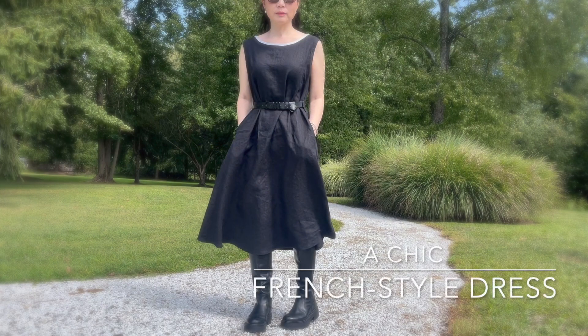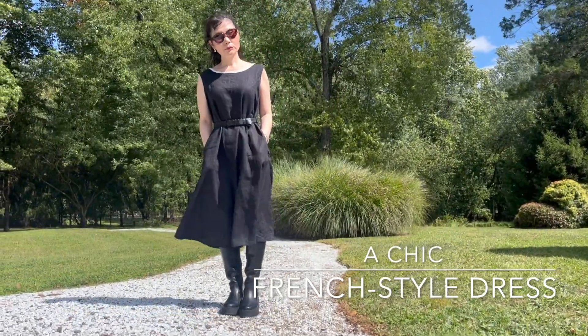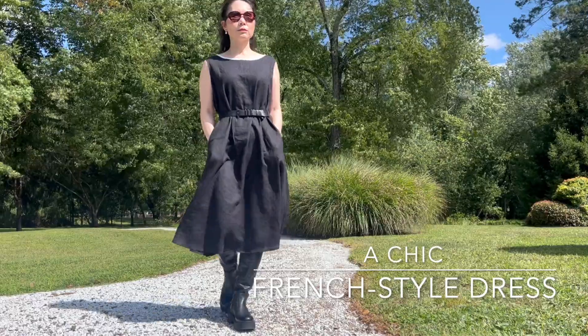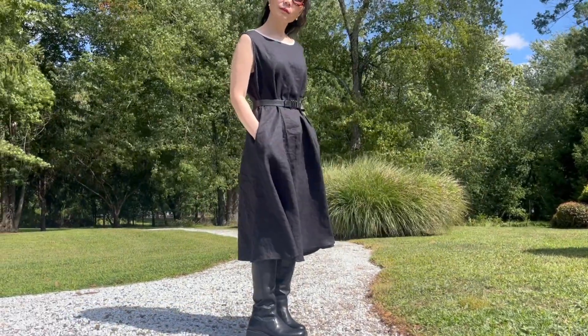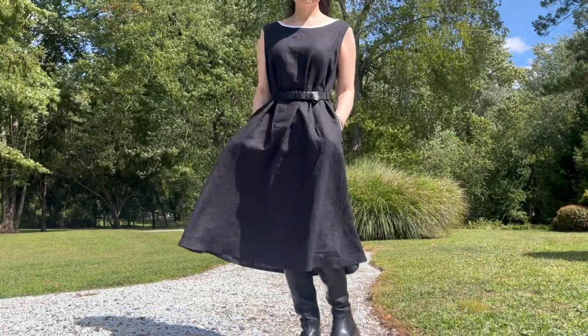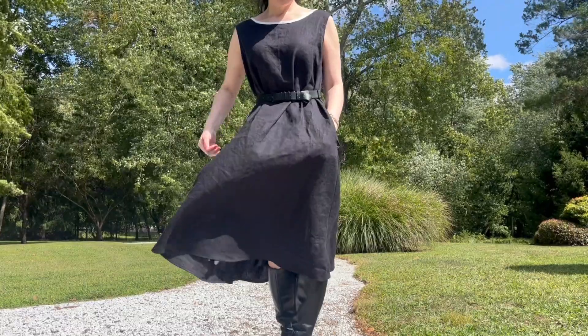Hello everyone! Today I'm excited to show you how to make a chic French style dress. And the best part? It's super easy. You can finish it in just a few hours. Let's get started.